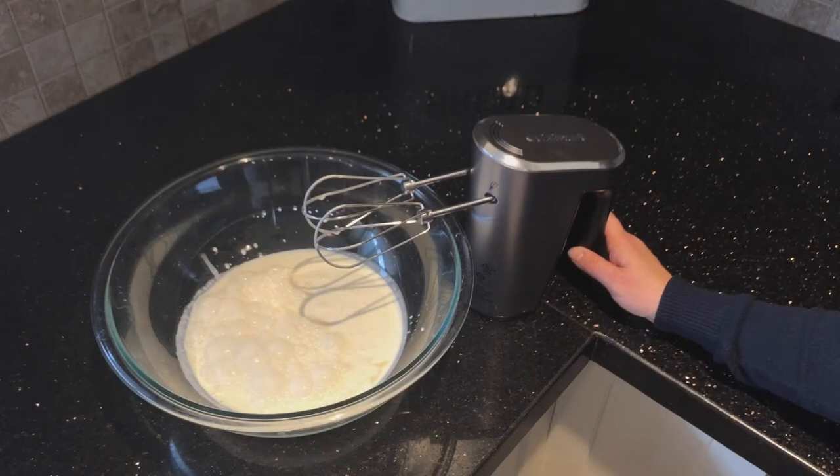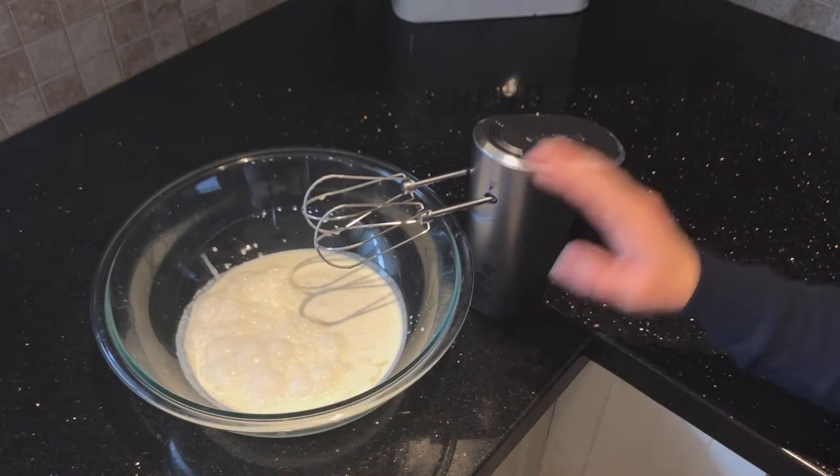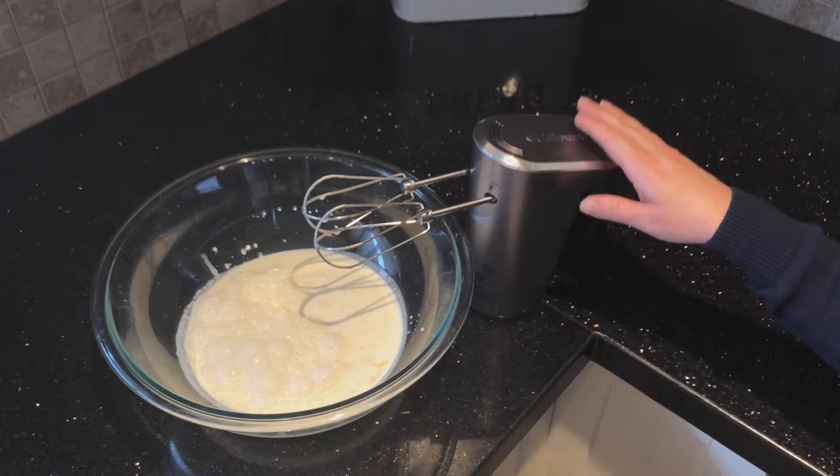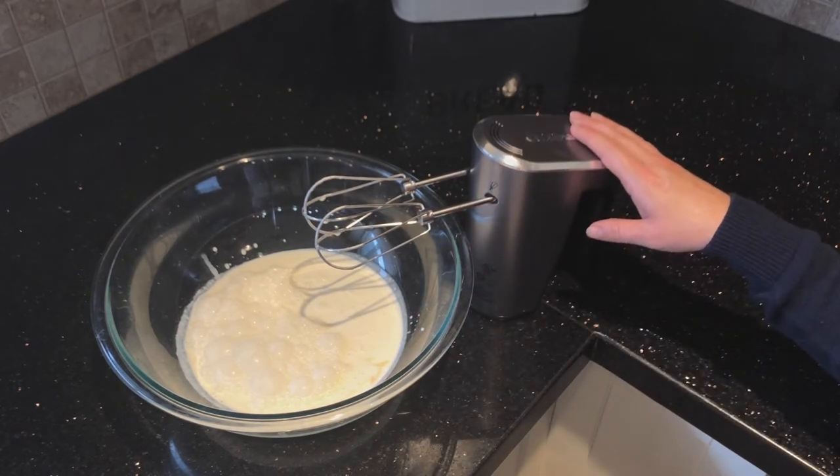I have charged the Cuisinart hand mixer. I've just got a little bit of whipping cream and some vanilla in my bowl here. I'll power it on and work through the five speeds so you can see how it works and what it sounds like.